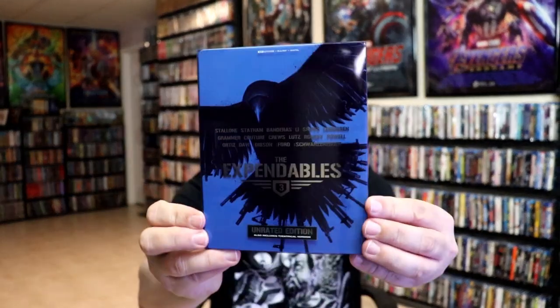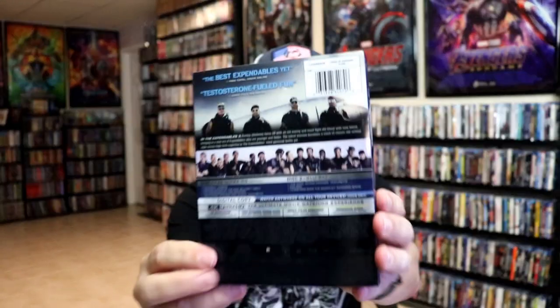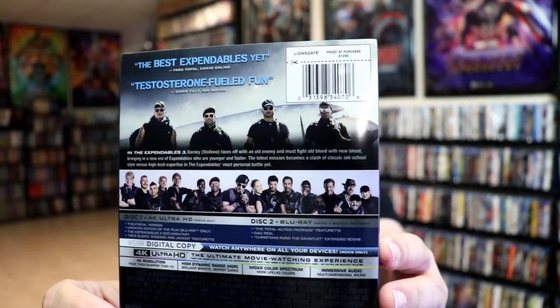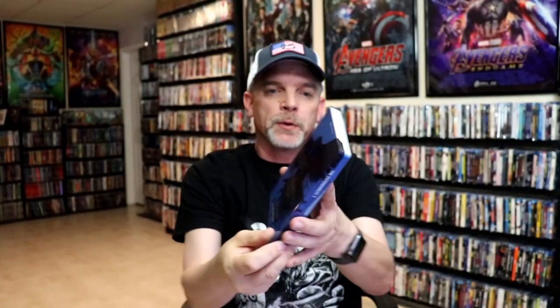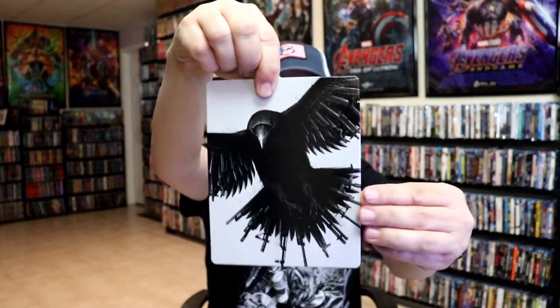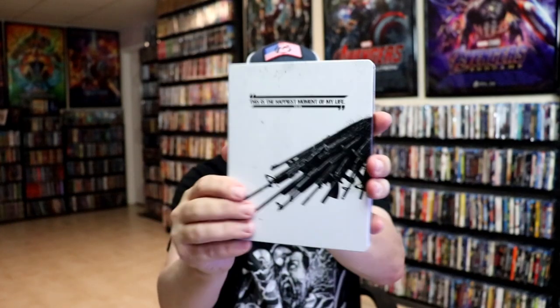And then part three. Here is the slip and the back. If you'd like to read up on it and check out the special features, you can go ahead and pause and do so. As we remove the steelbook from the slipcover, we have this artwork here — another interesting image. And the back.